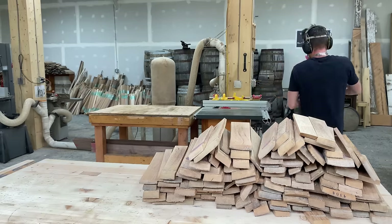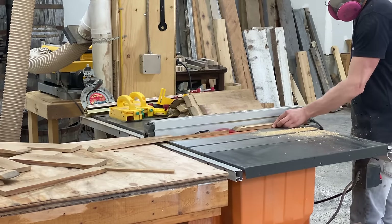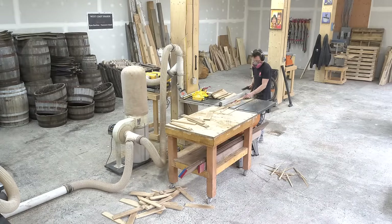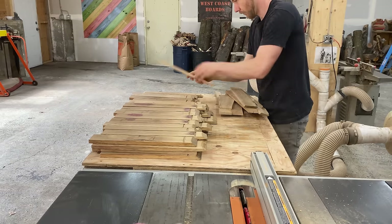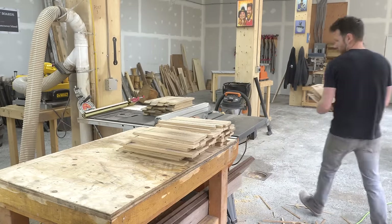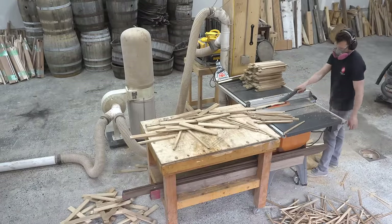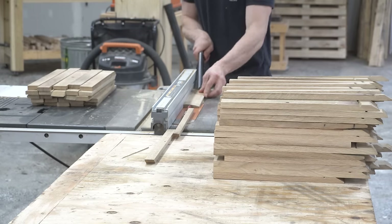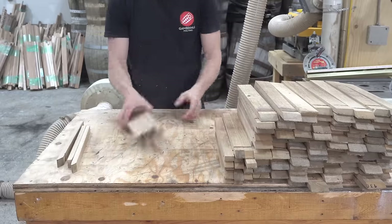The next thing I do is trim up both edges at the table saw. First I run one side of each board through the blade, adjusting the fence for each board to take off the least amount possible while creating a square edge. Some of these staves are wide enough that I'll be able to get two usable pieces out of each one. Once one edge on each board is trimmed, I set the fence just once and run everything through again. Each board ends up being two inches — the full width bricks in the pattern will be two inches, and the half bricks that create the staggered look will be one inch. I'm aiming to create panels that are 24 inches wide.